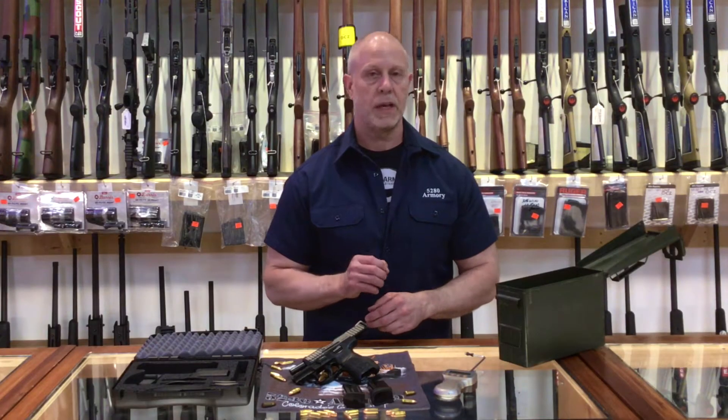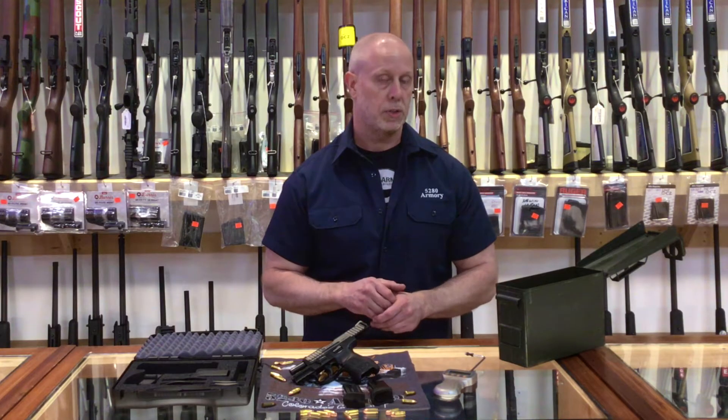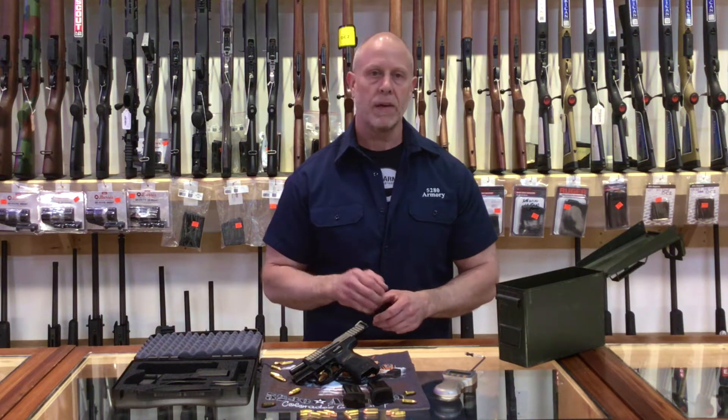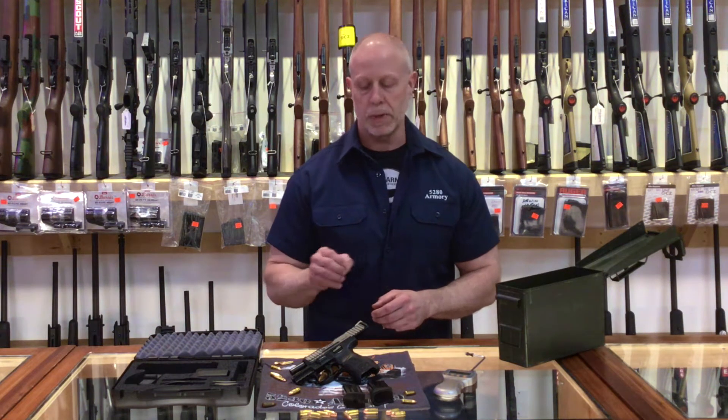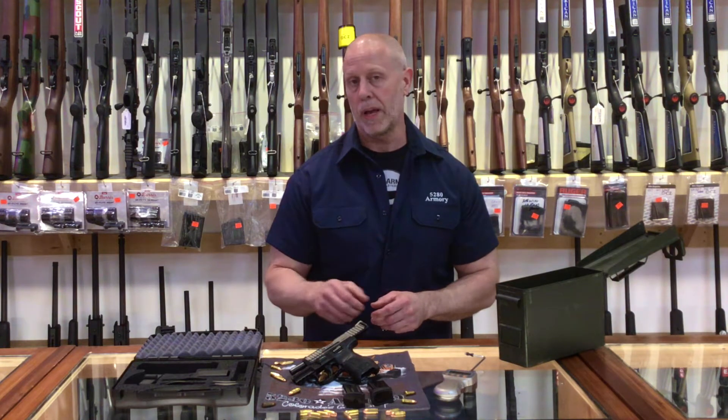I like the fact that H&K continued its patented charging supports on the slide. The added leverage that it gives just makes it easier to rack the pistol. They also gave us a small length of picatinny rail so we can put our lighter laser on.